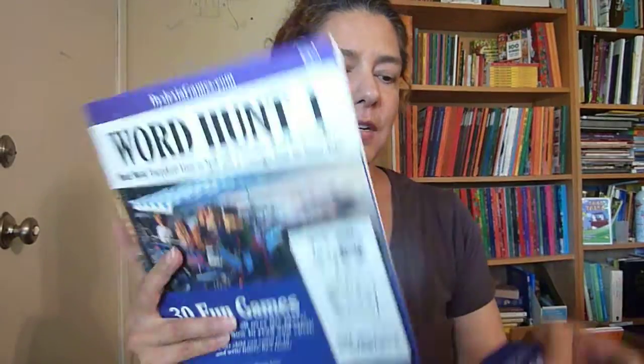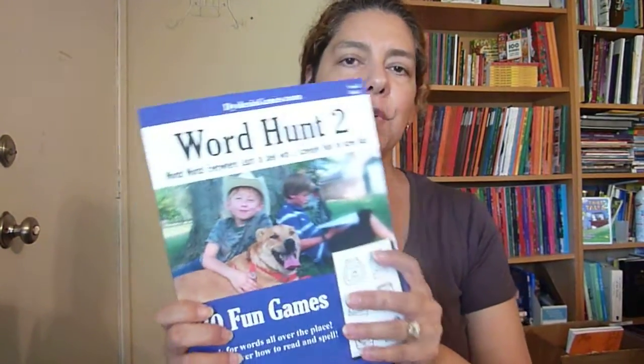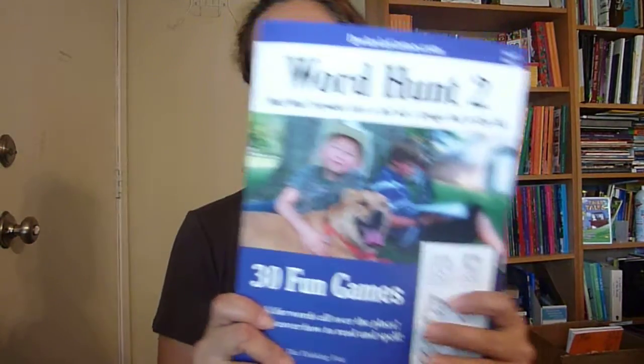Hi, this is Linda from homeschooling6.com and today I wanted to share with you something from Dyslexia Games. I'm really excited about this series. It's Word Hunt — there's Word Hunt 1, Word Hunt 2, and Word Hunt 3. This is to help your children learn to spell. Sarah Janice Brown created these, and this is part of Dyslexia Games.